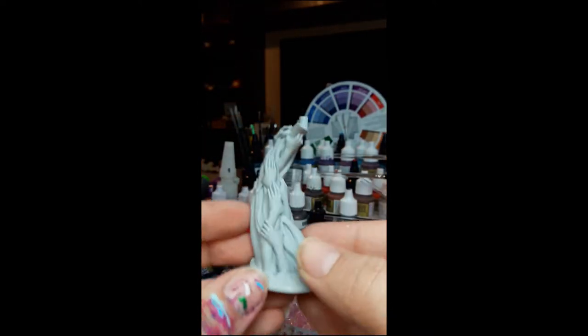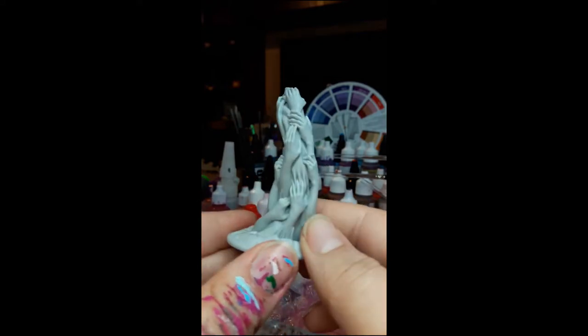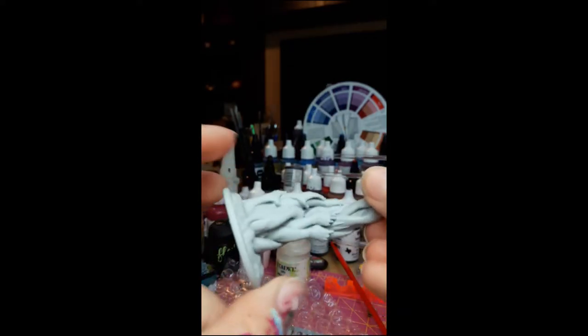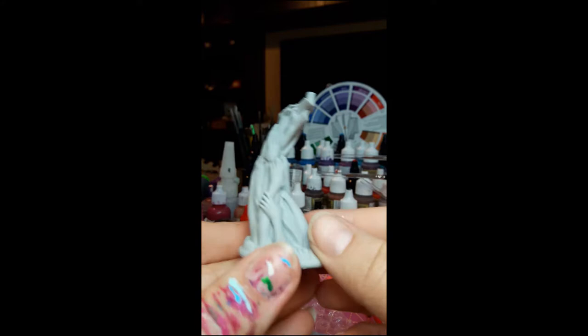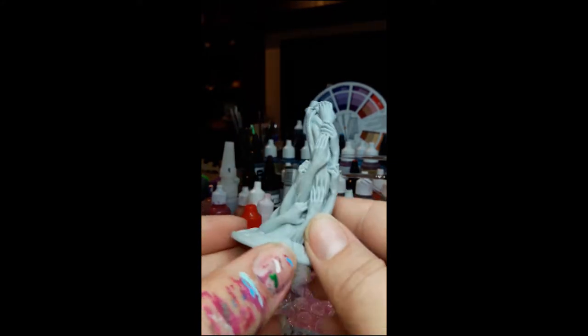Next, we open up this gorgeous base. How fun — think of the skin tones, everyone! How cool is this? I don't even think I realized this was the base that it came on. How flippin' cool.